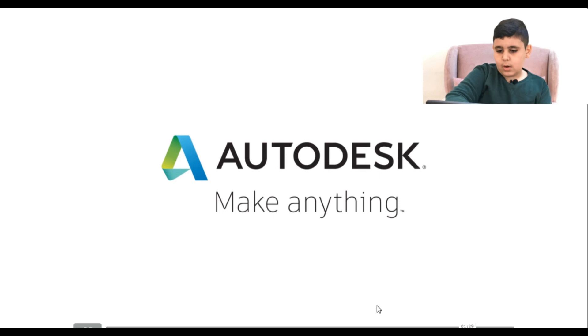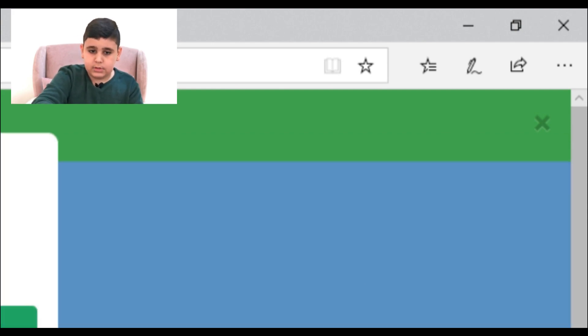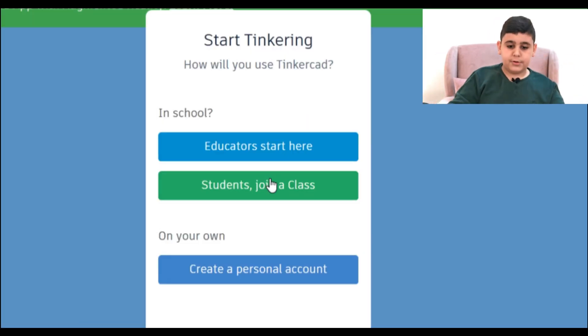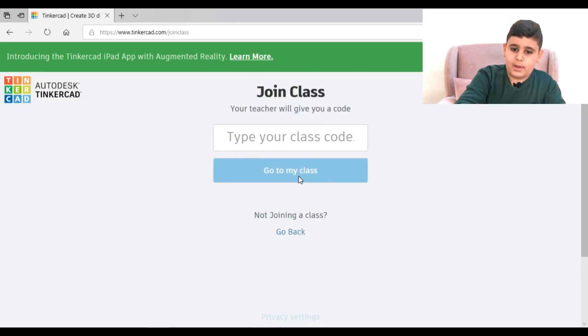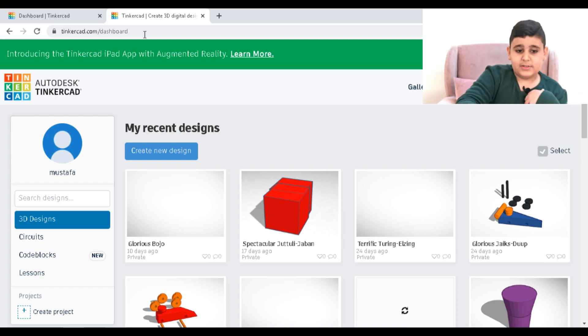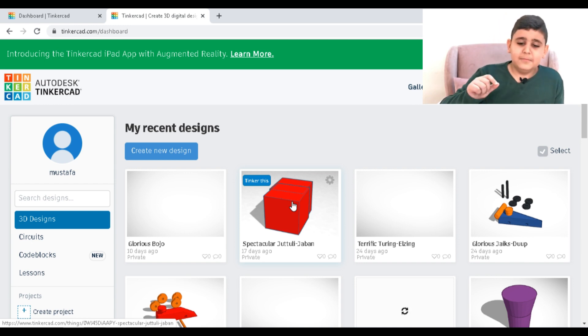Okay guys, you just saw the video. Now let's do it. The most important thing is signing in and joining now. You can sign in with your accounts, join now, or if you're a student, you can join your class. I'm a student so I'm going to join my class, and my code is Pung. This is my account — my name is Mustafa. And the double block: the rarest thing in the universe. No one can make this. It's just so beautiful. I love it so much.